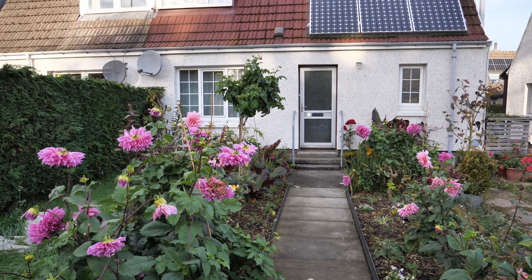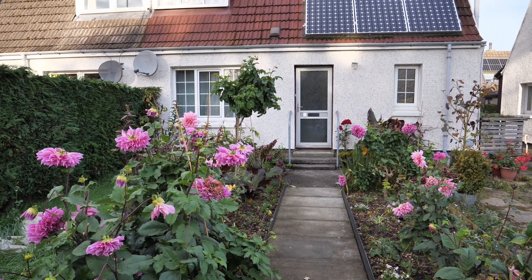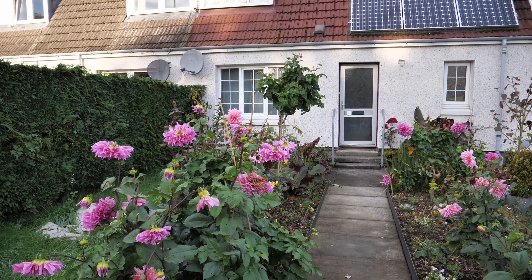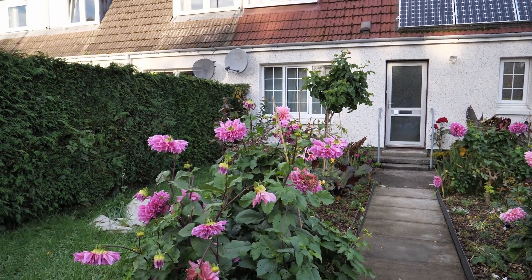Hello and welcome to Gardening at 58 North. In this video I'd like to show you my results from grafting two dahlias together. What I'll be showing you here is a variety of garden dahlia, the pink one on the left, which is called Caffiaolate.